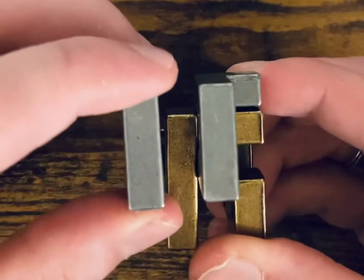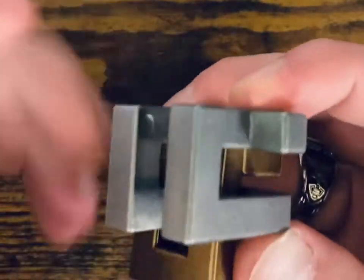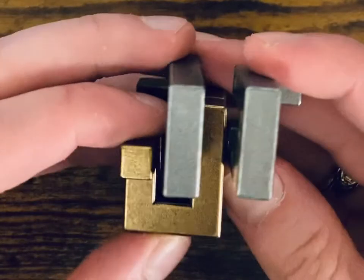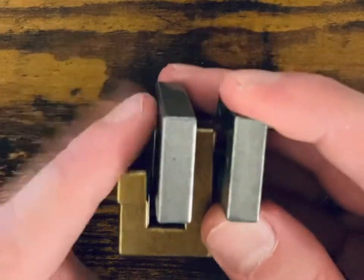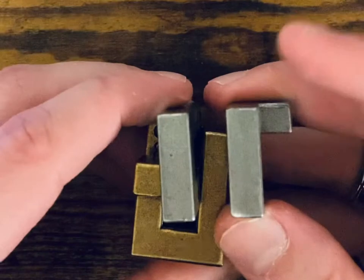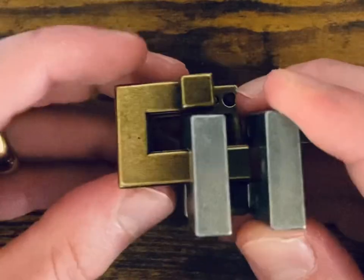Once we get it up, we're going to flip this to the left — or you could rotate the gold piece underneath. Either way it ends up the same. You do want to look at it this way afterwards, because we're going to start working with the gold piece to make progress on this puzzle.